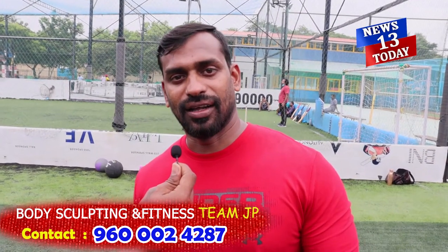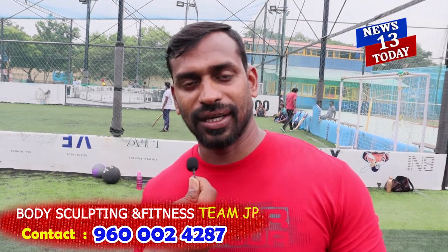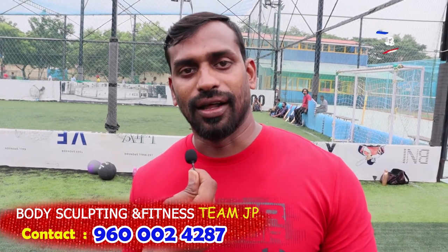Good morning everyone. My name is Jay Prakash — three-time Mr. World and three-time Mr. Asia. First time here, we are going to do a boot camp at ICF Sport Ground. It's a good session for five or more people. People will feel happy. It looks great and it's a good session for these weeks. We connect with each other. Thank you so much.